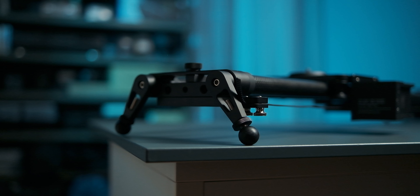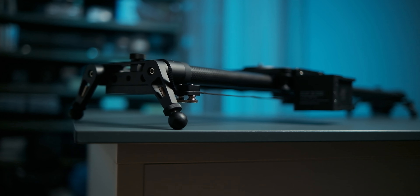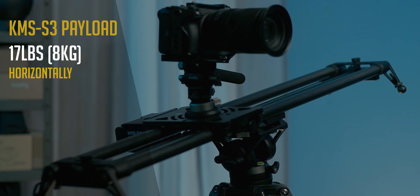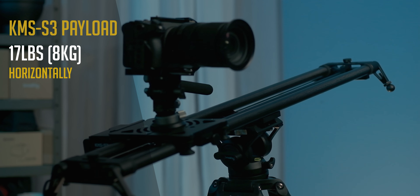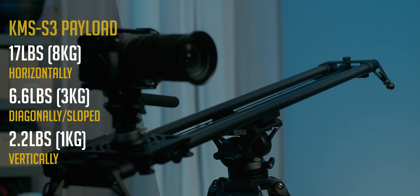I can still use the 80 centimeter model for things like interviews, even if they won't be as majestic as the longer models, but it's going to be way easier to lug around and rig on location. The slider itself is made out of carbon fiber and aluminum and can handle payloads of up to 22 pounds or 10 kilograms. The S3 motor, apart from running incredibly quiet, can handle payloads of up to 17 pounds or 8 kilograms horizontally, and if you put it at a diagonal angle, it handles up to 6.6 pounds or 3 kilograms, and 2.2 pounds or 1 kilogram vertically.